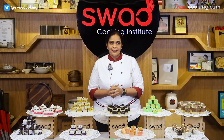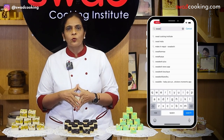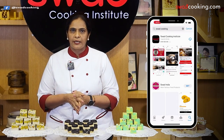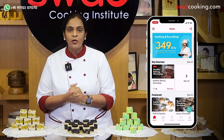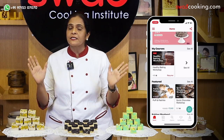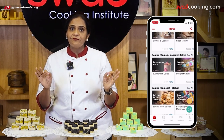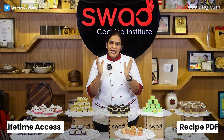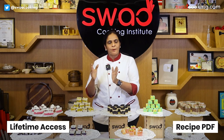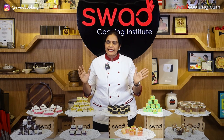अगर आप यह video पहली बार देख रहे हो, तो मैं आपको बताती हूँ कि online class करना कितना easy है। आप हमारी Swad Cooking की application को download करिए, download करने के बाद आप हमारा ये course purchase कर सकते हो। Purchase करने के बाद recipes के सारे videos आप lifetime access के साथ देख सकते हो, और उसके साथ हम after class recipe support भी आपको provide करते हैं।